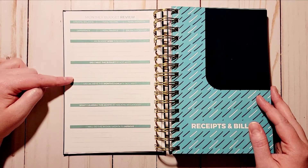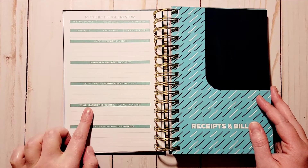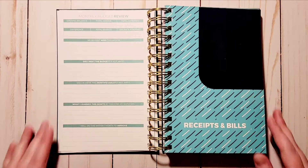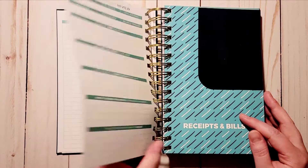The budget review also has reflective prompts: biggest wins this month, did I meet the budget and if not why, did I achieve this month's goals and if not why, what I learned by tracking my expenses, and one thing I will do within one month to improve. I really like having these questions — I feel like this might actually help me stay on budget.